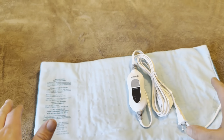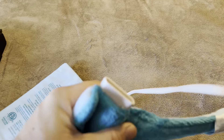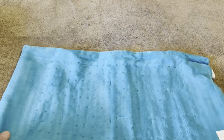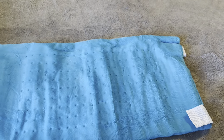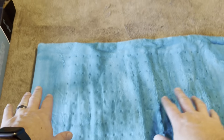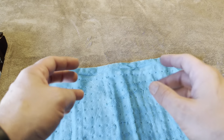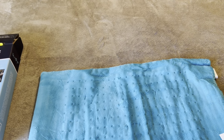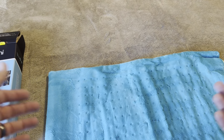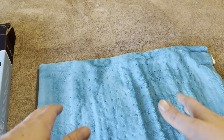This is going to be 100% machine washable. You literally just pull out the cord and then you can throw this into your washer. Some heating pads that say washable only mean you can hand wash with light soap, but this one you can throw in your washing machine, wash it like normal, throw it in the dryer on low heat, or line dry it outside. That's really nice.